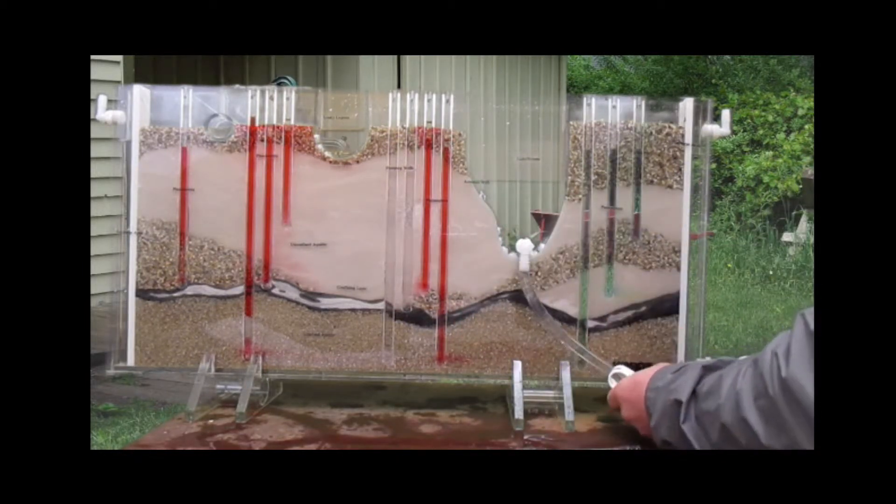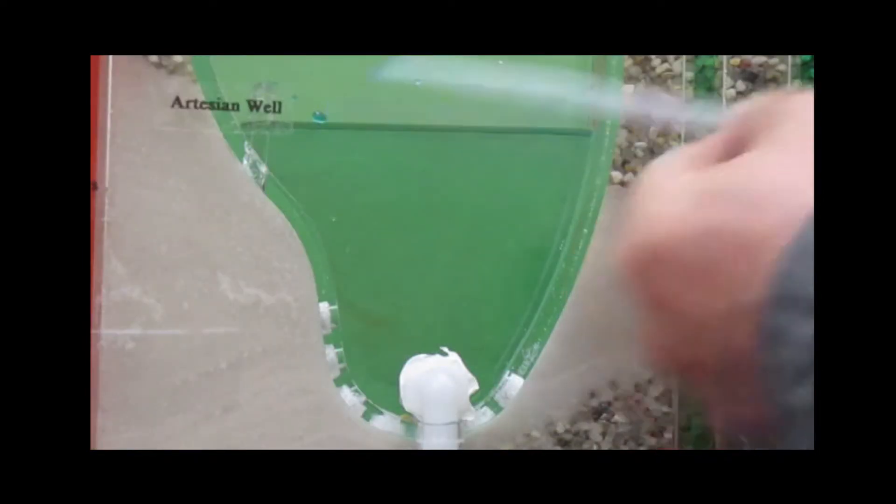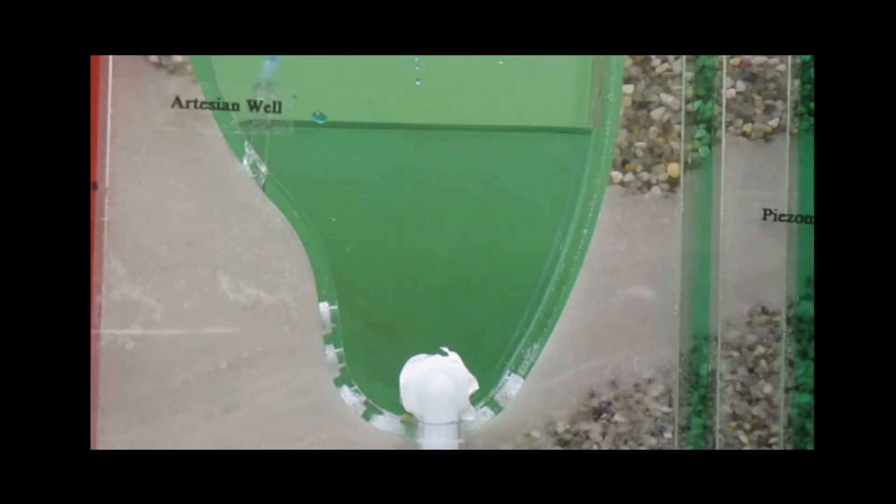As I'm pointing those things out, I'm going to clamp it off and the artesian well is going to fill up, and when I let it down it's going to go down. Then that artesian well is going to start leaking out water from the right-hand side of the tank — and that is where it's recharged.